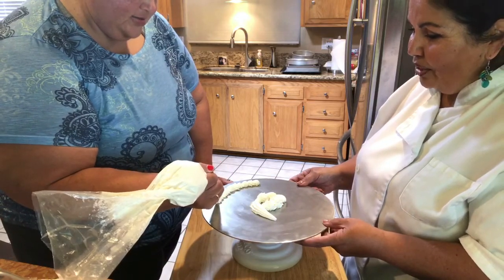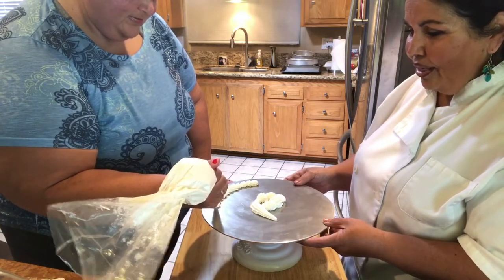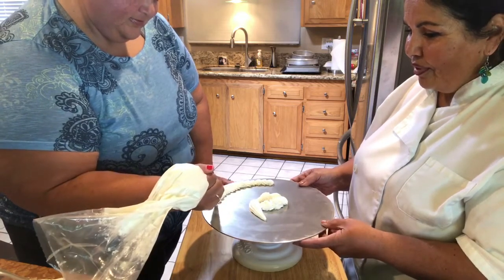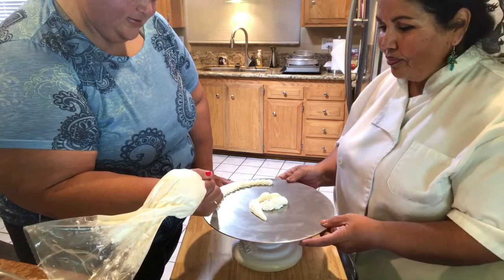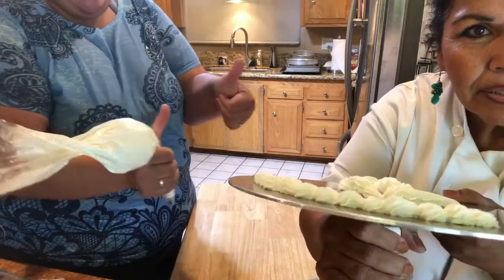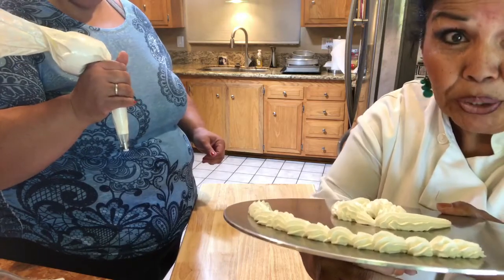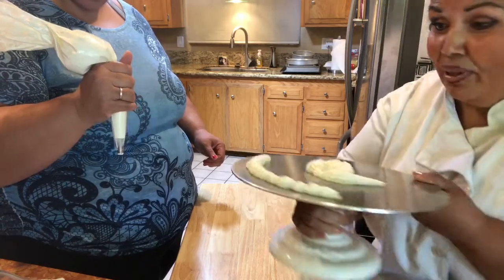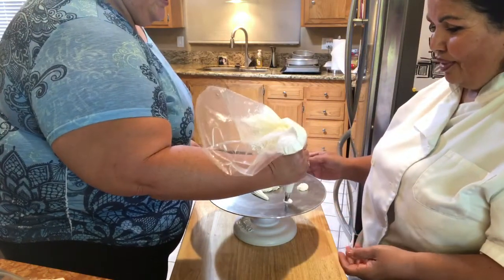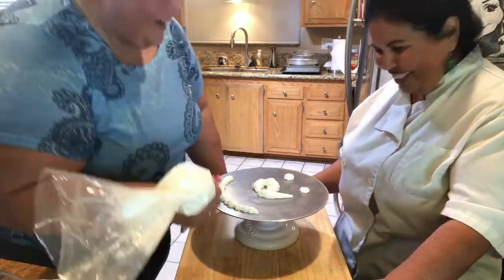It looks very good — don't knock yourself, this is the first time you've done it. I'm going to say you did really doggone good. Can you see what she did? Those are nice and even — evenness is a huge key. That's a good job, I'm very proud of that.